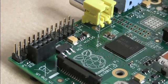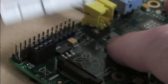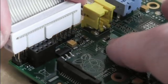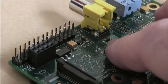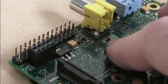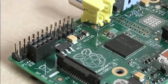Option two — a female header in the top position. That's actually even worse. You can't even fit the ribbon cable on because the sticking out bit on the ribbon cable is physically prevented from pushing down because these are fatter. So female header on top — not an option.